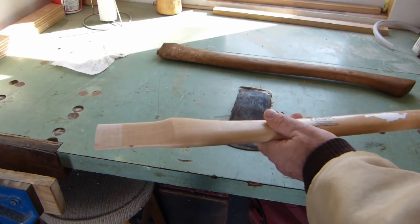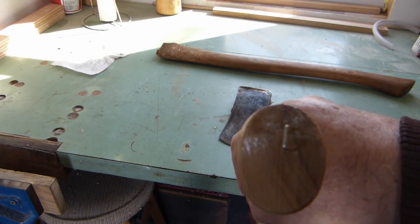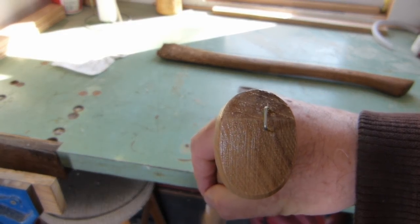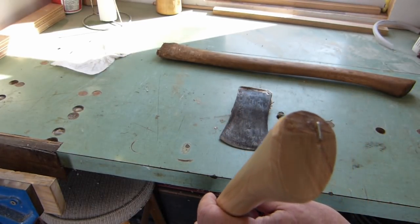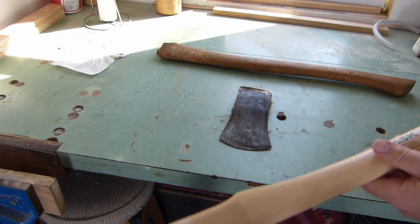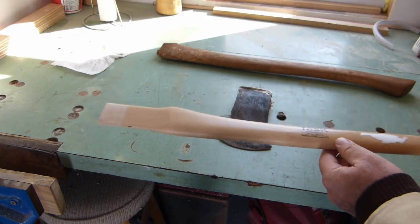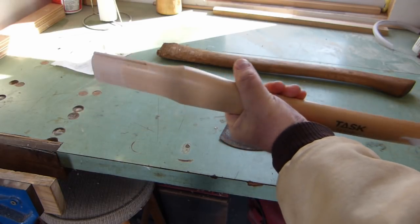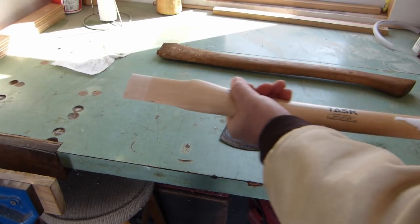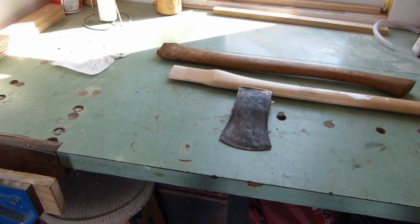Now this one says hickory on it, and it's got a pretty decent grain pattern. It's not perfectly vertical, but the only other one in the store — the grain was almost horizontal on it, which is just wrong. So you know how much care they put into the selection of their axe handles — not much. And it has the most horrible finish on it, it's just like somebody put sand in the lacquer. So let's fix all that up.